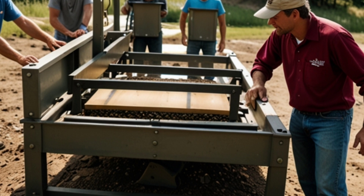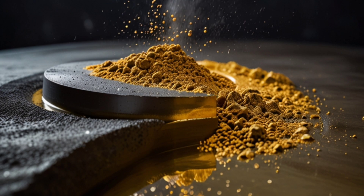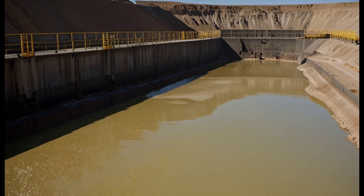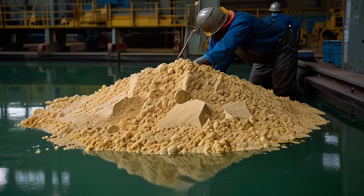Flotation process: Chemicals are added to the fine powder containing zinc and gold, causing the gold to float to the surface while the other minerals remain at the bottom. This method is particularly used when gold is associated with zinc sulfide ores.